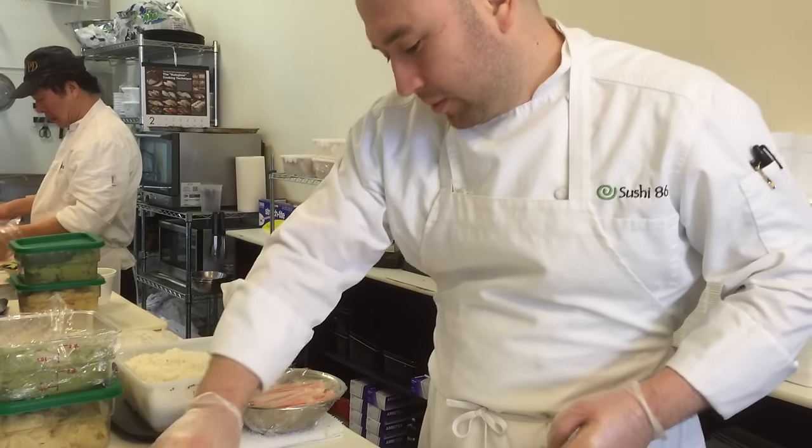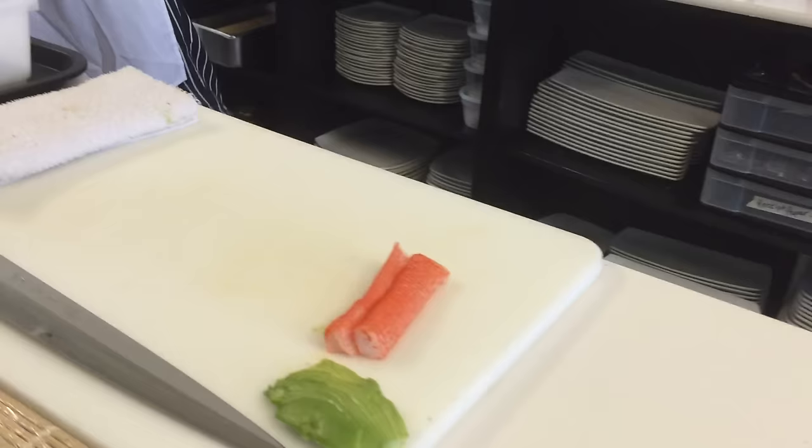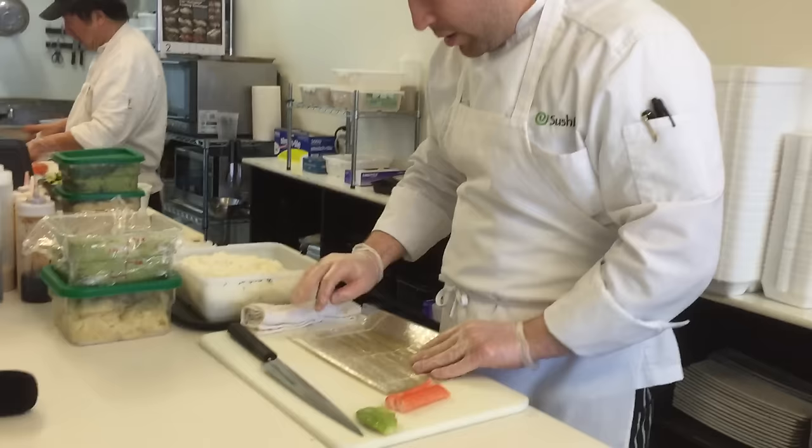I'll do a California roll. So this is a hosomaki style sushi — hoso meaning small and maki meaning roll.